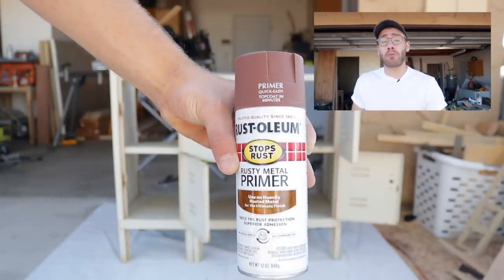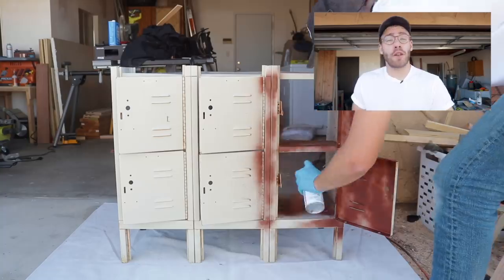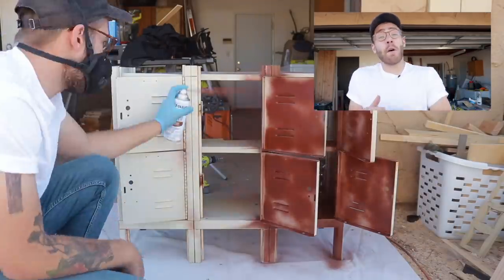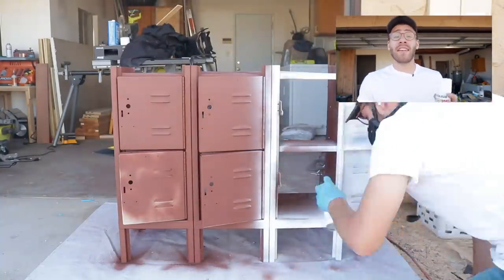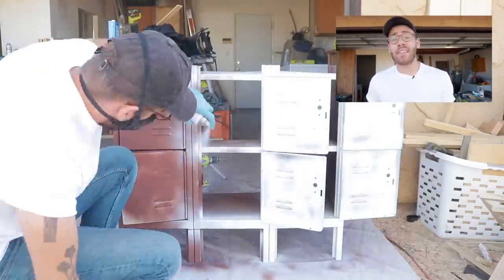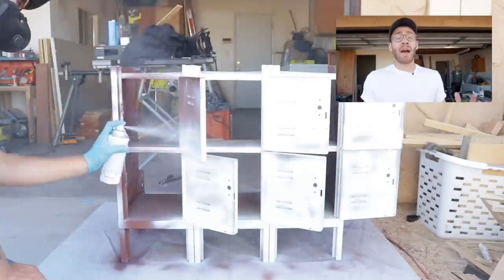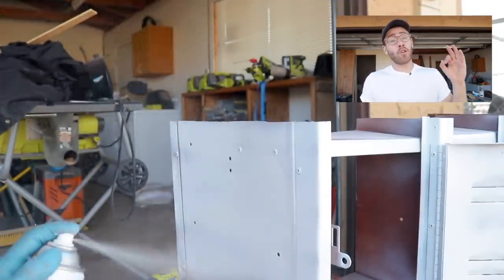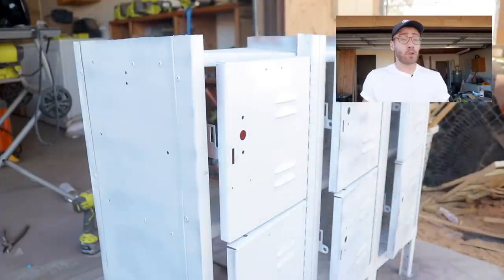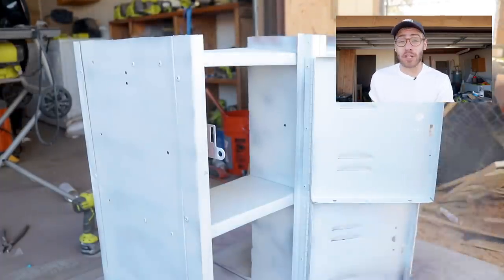Before painting the lockers white, I'll be applying two coats of Rusty Metal Primer from the Stops Rust line from Rust-Oleum. The primer covers and bonds with the rusty metal, allowing for a smooth, long-lasting top coat. I'll be applying a few coats of flat white protective enamel from that same Stops Rust line. Coats go on really smooth and with really good coverage. It cures to a really durable finish and is absolutely number one in rust protection.